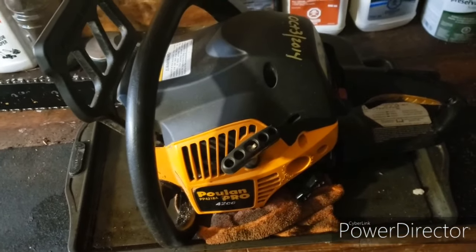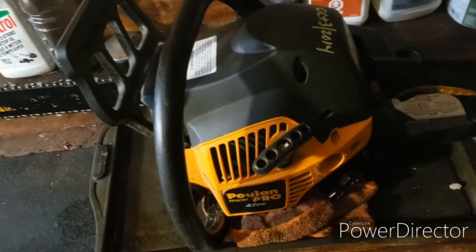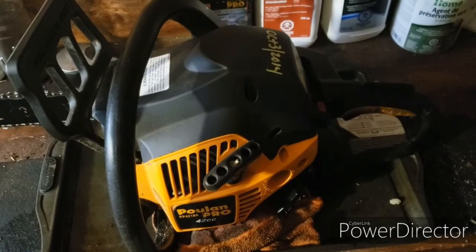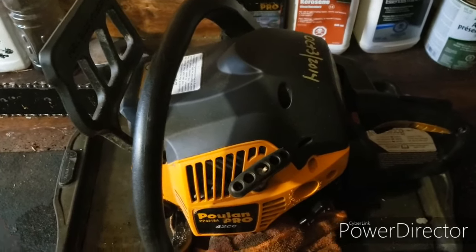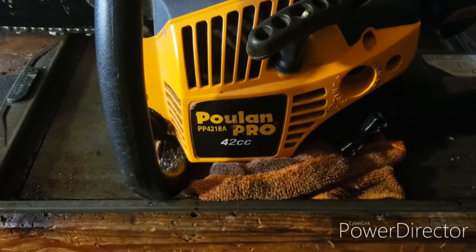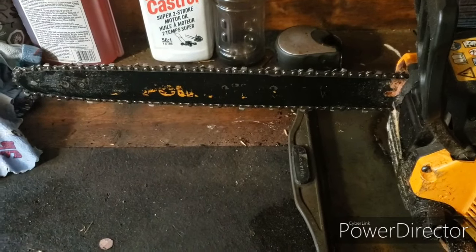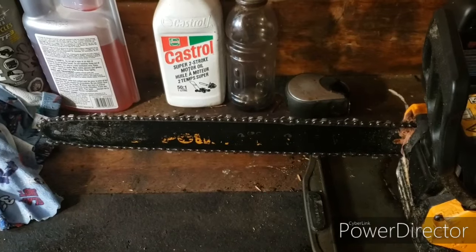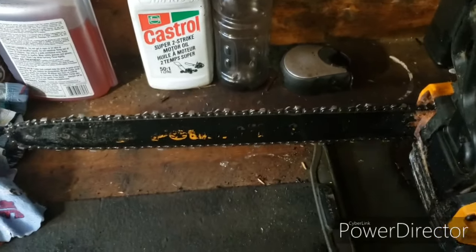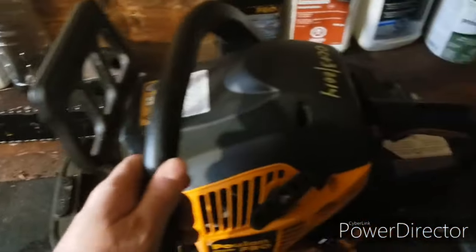If you make a living cutting wood, this is not the saw for you. But if you're a homeowner who cuts your own wood and brings it home, this saw can work well for you. At around $100 to $160, it's a pretty good deal. It's 42cc, which is pretty good, and I run an 18-inch bar with a 62-link anti-kickback chain that it came with.